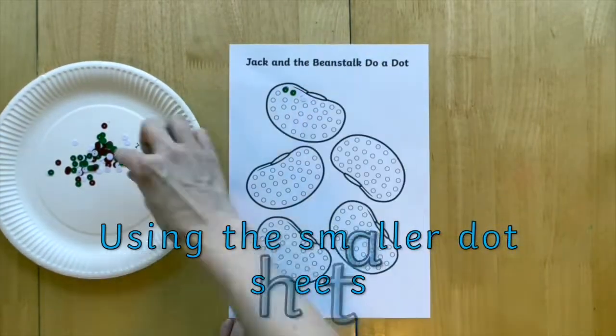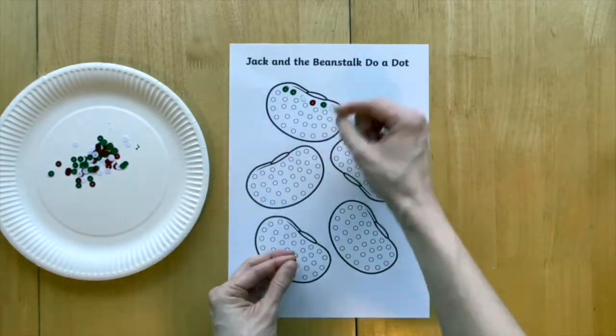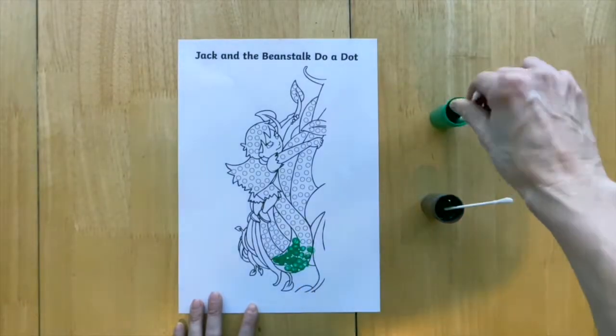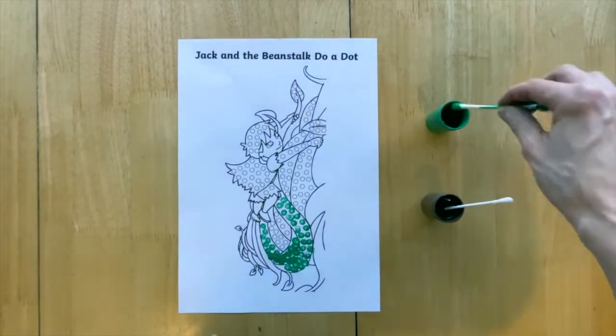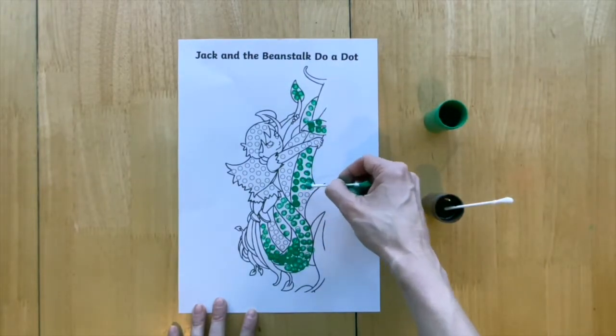Increase the level of challenge with the smaller dot sheets, perfect for using with smaller items such as sequins. These sheets are also the perfect size to use cotton buds and paint with, or even use felt tip pens and colouring pencils to carefully colour in the Jack and the Beanstalk story pictures.